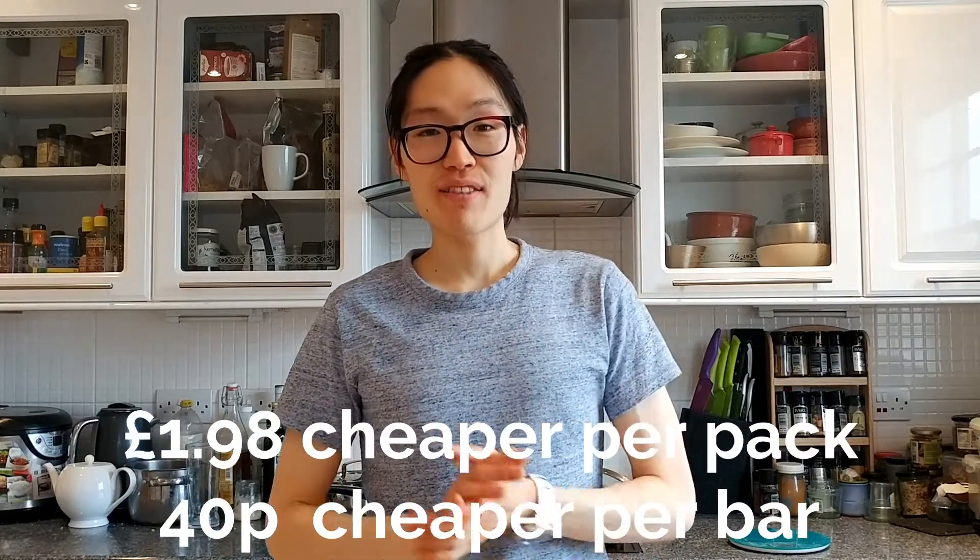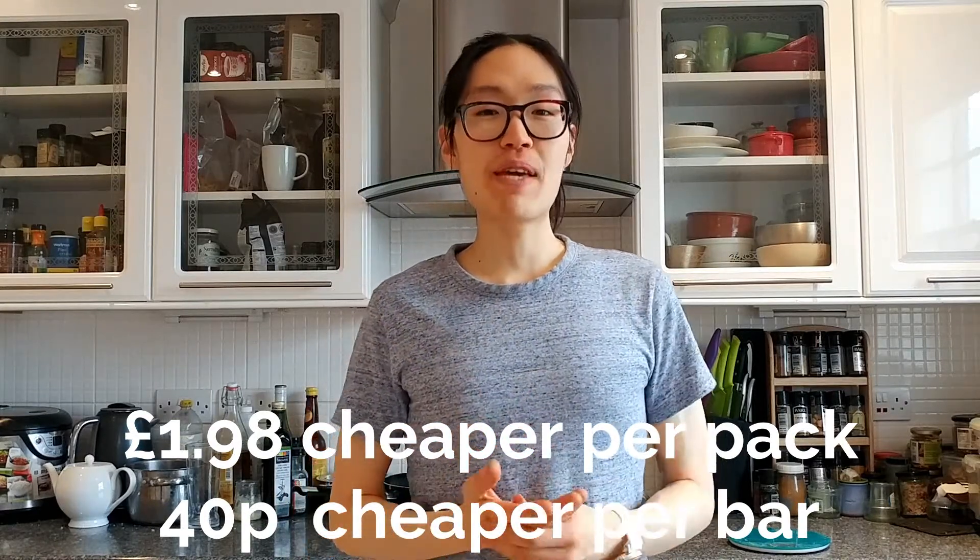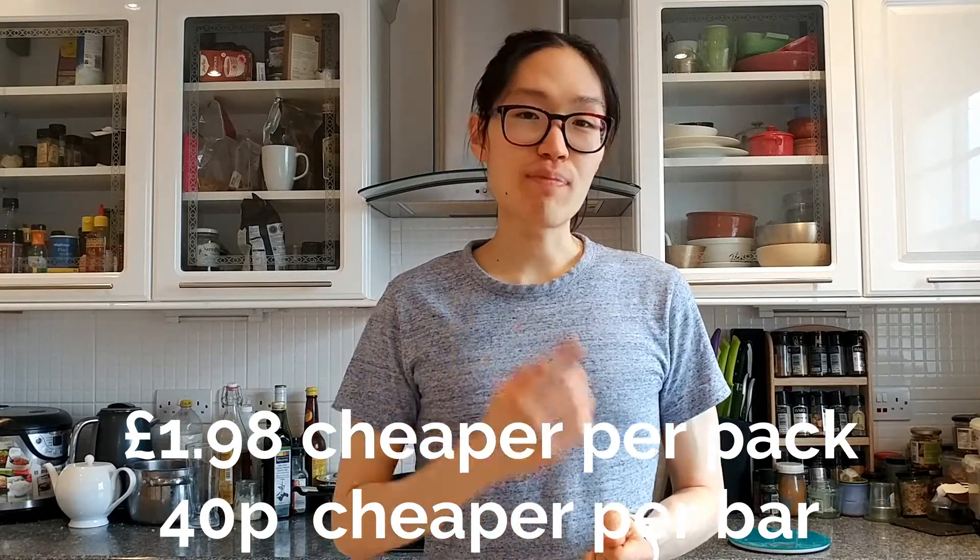That makes the pack £1.98 cheaper to buy the ingredients, or each bar 40p cheaper. On something that costs 48p, it is 40p cheaper to buy the ingredients. So if you buy the ingredients, you are getting for each pound you spend 304 grams of oats, 119 grams of sugar, 83 grams of the oil and 10p's worth of the honey. By making it yourself, you can save 40p per bar.